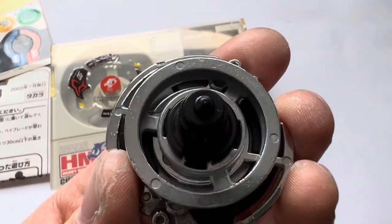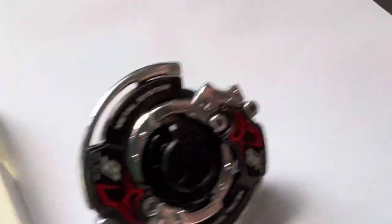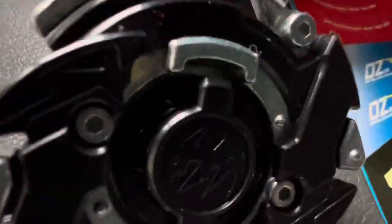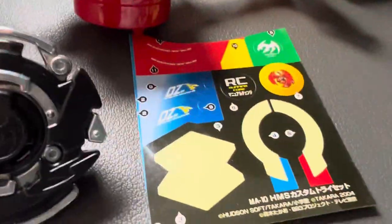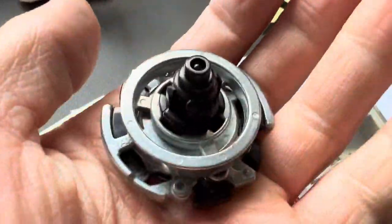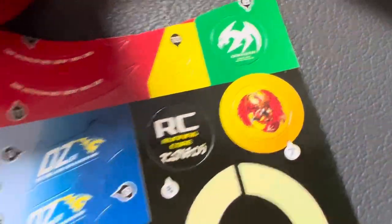If you're interested the eBay link will be below. Some other things I have for sale: a black Dranza MS that I've just freshly opened out of an MA10 set. Never been battled. Stickers have been applied to the launcher and the ripcord, not to the Beyblade.